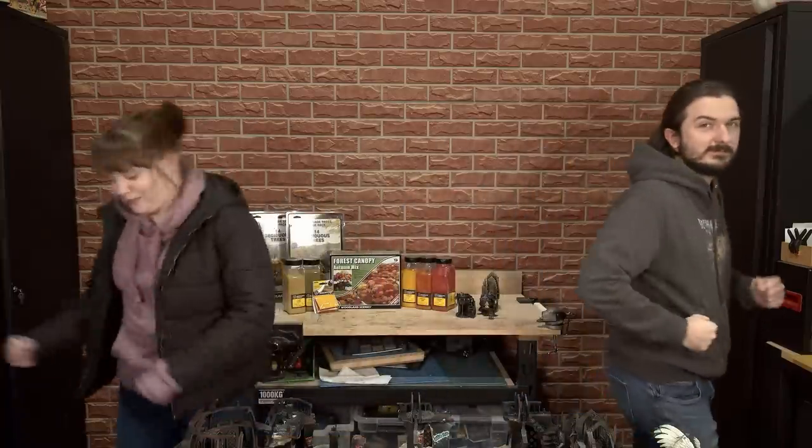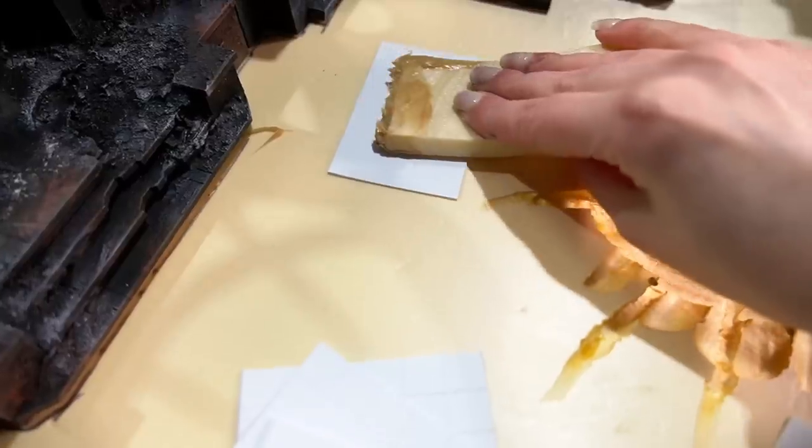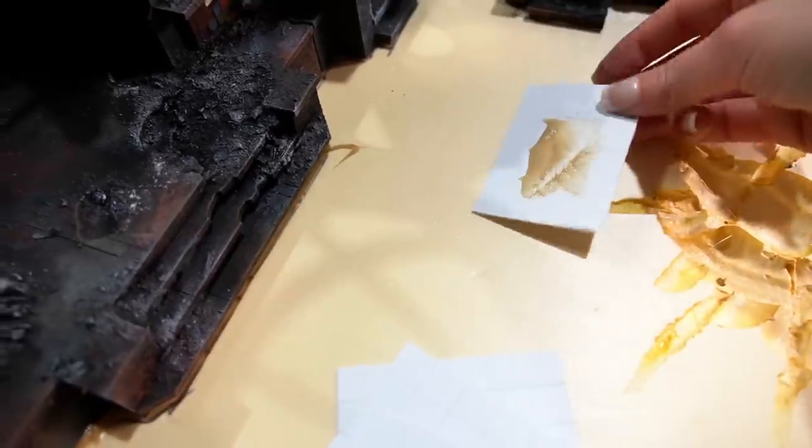Alright, so let's print these out and we can paint them up, ready for our cathedral. I am finally done gluing everything down, and hopefully it does not budge. Now I'm going to put some textures on the board to make it come a bit more alive before we start painting it.